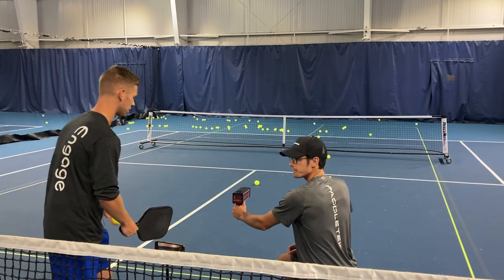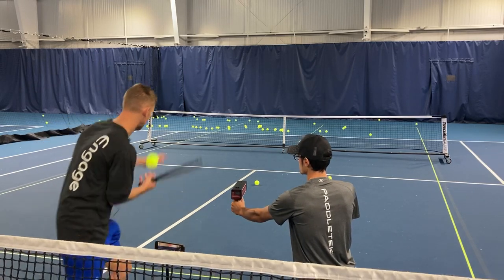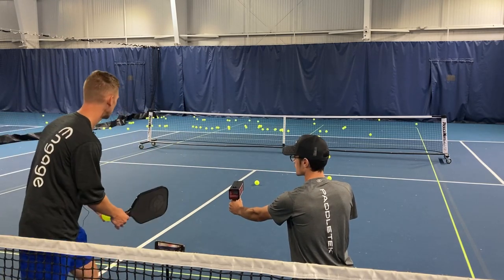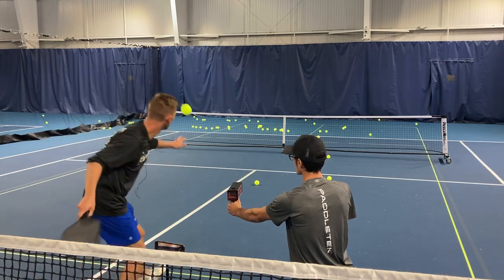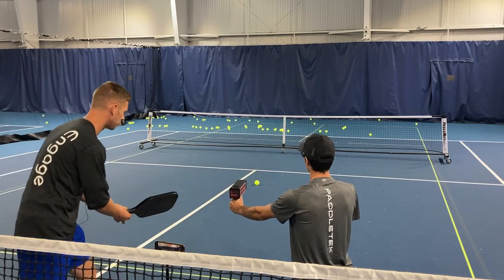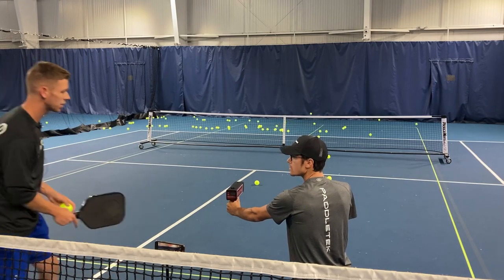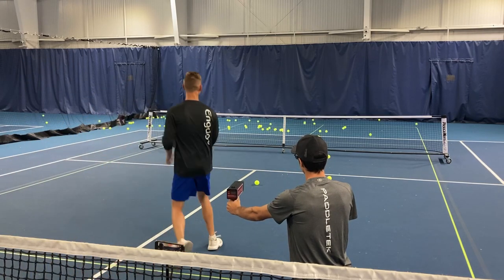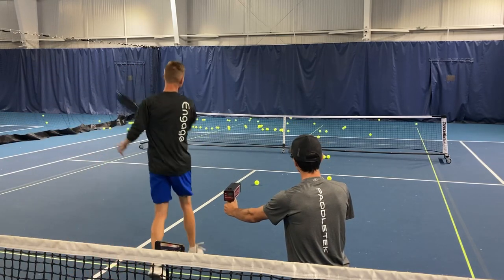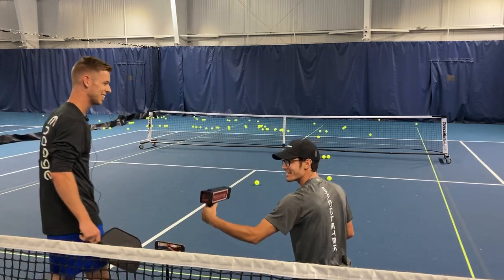We'll get it clocked in here. I'm starting left foot forward, right foot back, and then kind of a shuffle step up. That's 54. Already kind of topping out here. 57 — new record! 56. Oh boy, look at that — 60! We hit the 60.